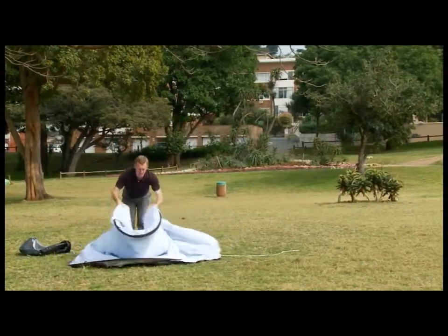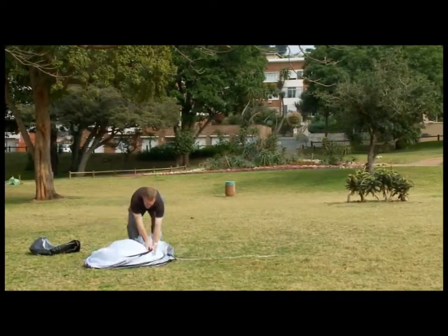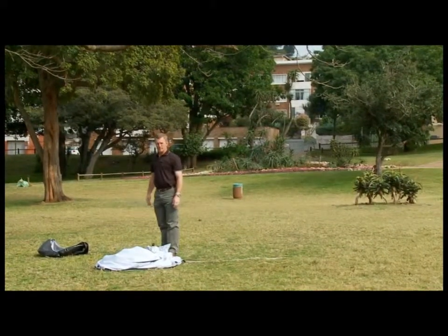Pull both edges towards the centre. The top will fold forwards and down. Hold the top and fold under and back. Always ensure the banner is completely dry before packing it away in the bag provided.